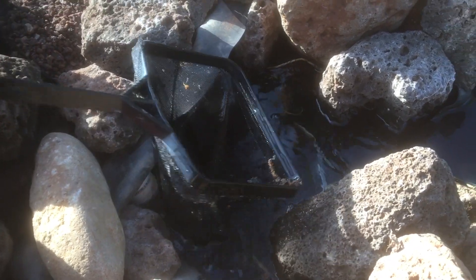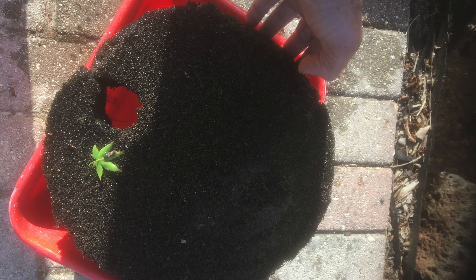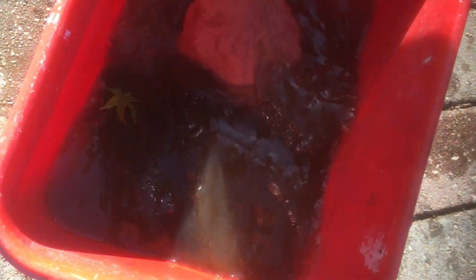To clean the skimmer, I start by netting out as much of the debris and stuff as I can that's sitting on the surface. Then I turn the pond pump off. Then I fill a bucket up with pond water so that I can clean the coarse sponge. You can see I cut a little hole out in the sponge so that it can fit the pipe for the pump. It's important you use pond water to clean the sponge, because that sponge is going to have plenty of good bacteria on it. You don't want to just use your hose with chlorine water, because you'll kill it.